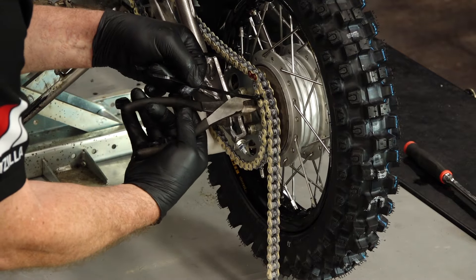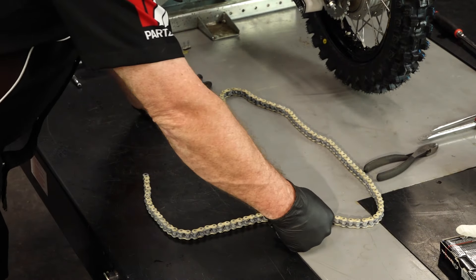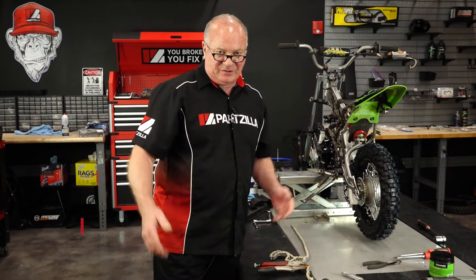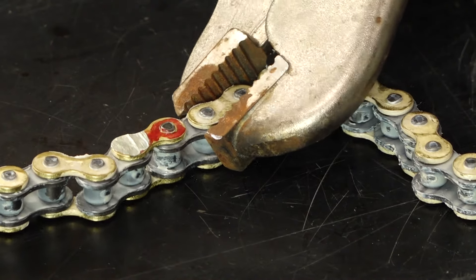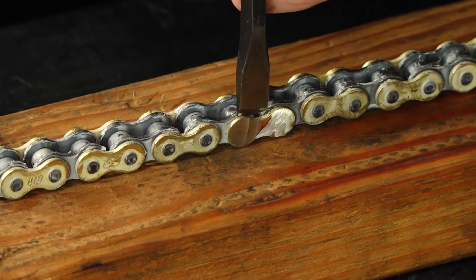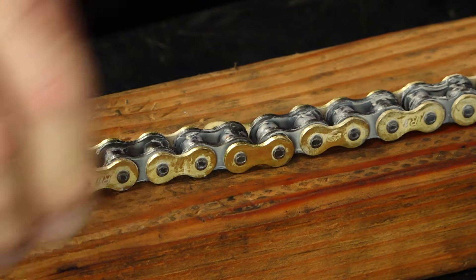So we are going to be cutting right there — we're taking out about 20 links. That's 42 times 2 would be 84, 85, 86 counting the master is what we're going to end up with. There are a couple of different ways we can do this — I've got a chain breaker but it takes forever. This is more fun: just get a side grinder, grind off those two rivet heads, and pop it out. Now normally if you've got an O-ring chain, I don't recommend this way because you run the risk of overheating the rubber O-ring seals inside. This chain is not an O-ring chain so I have no reservations about cutting it with a side grinder.